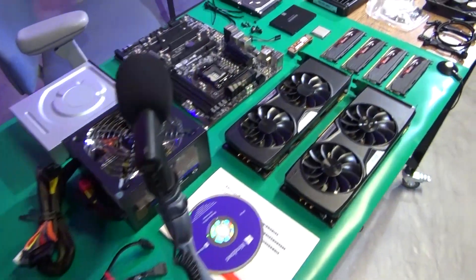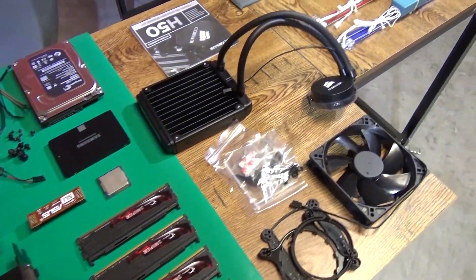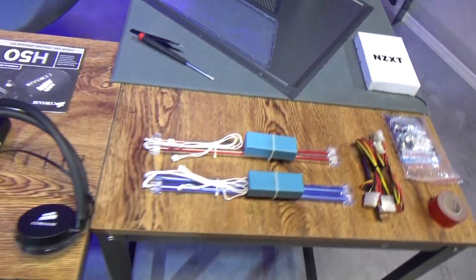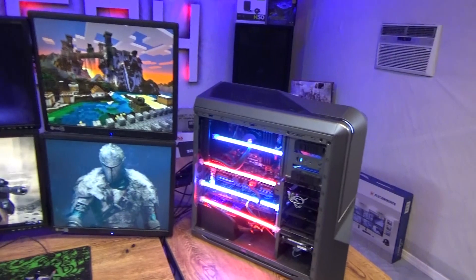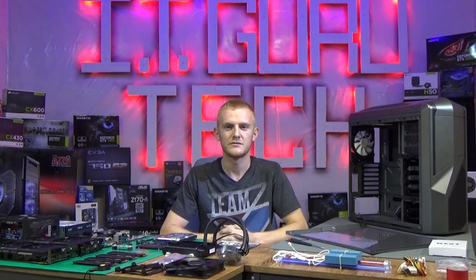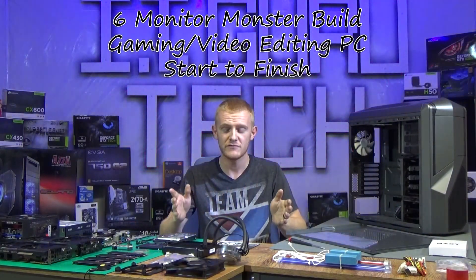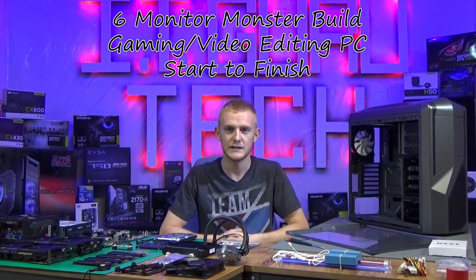What's up YouTube? Welcome to ITGuruTech. Hey guys and welcome to ITGuruTech. This is officially our first video recording of building a desktop PC live on camera.